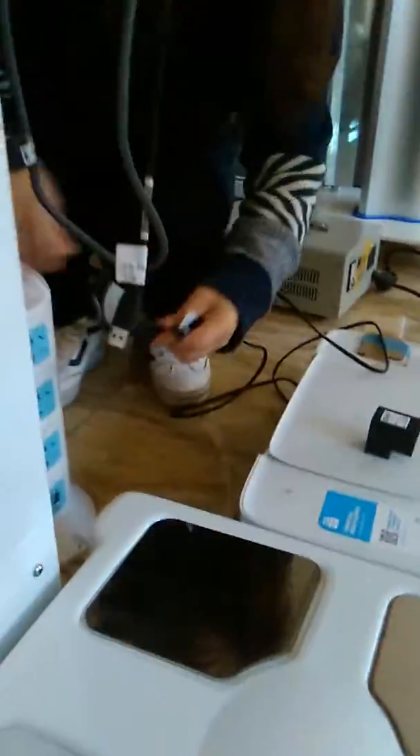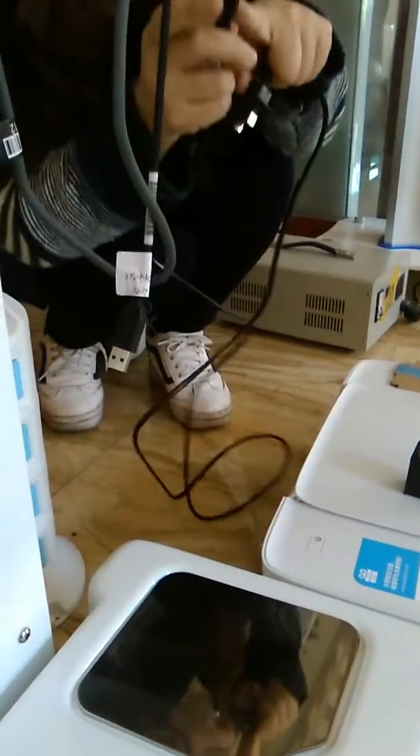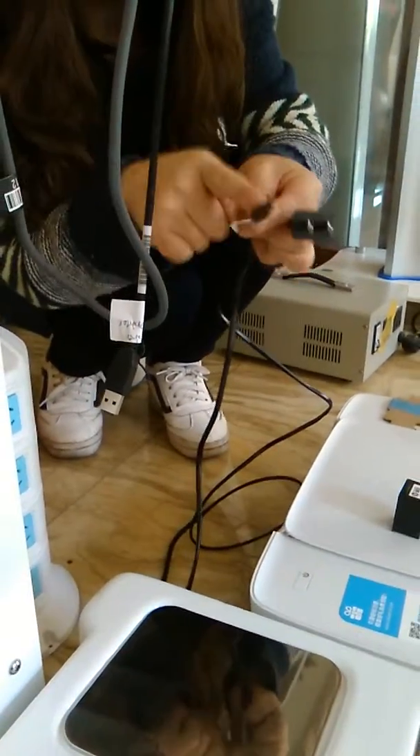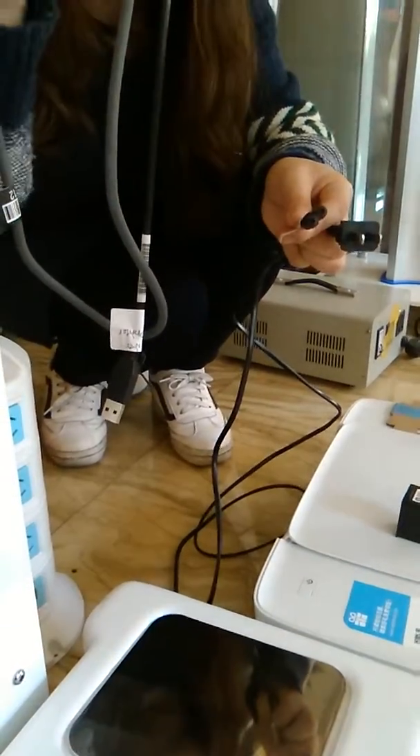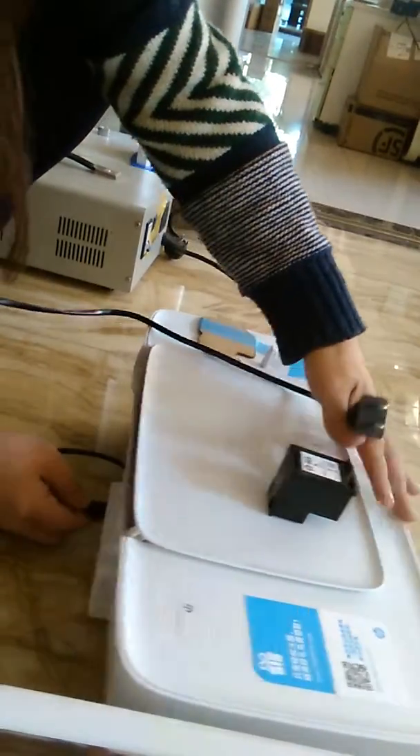This is the printer power line. Because it looks like the same, please do not enter this line to here. Remember, only the handle line can enter here.